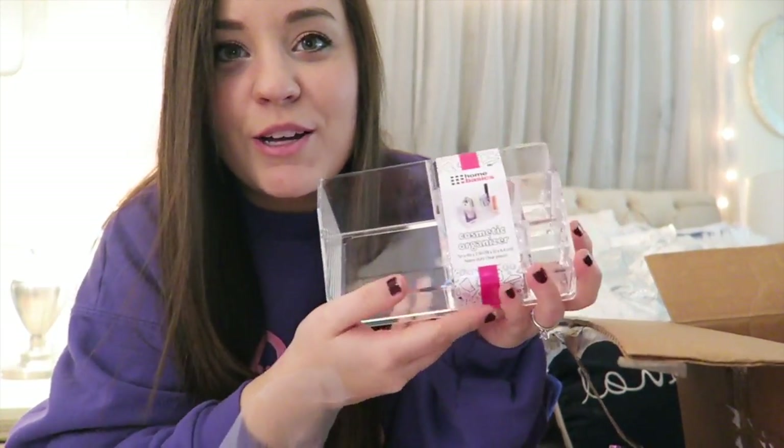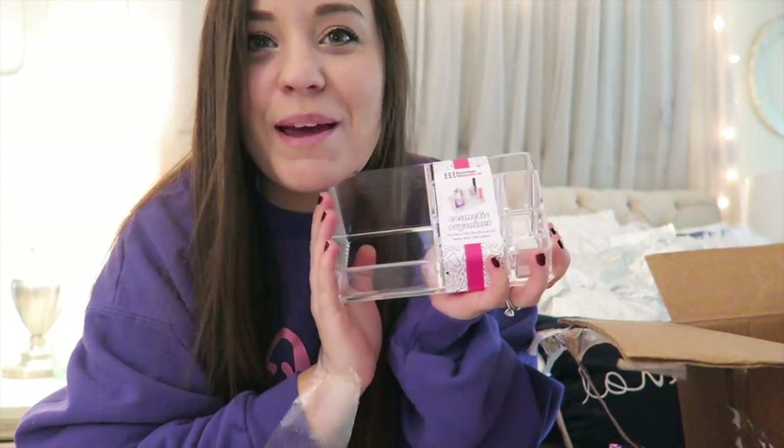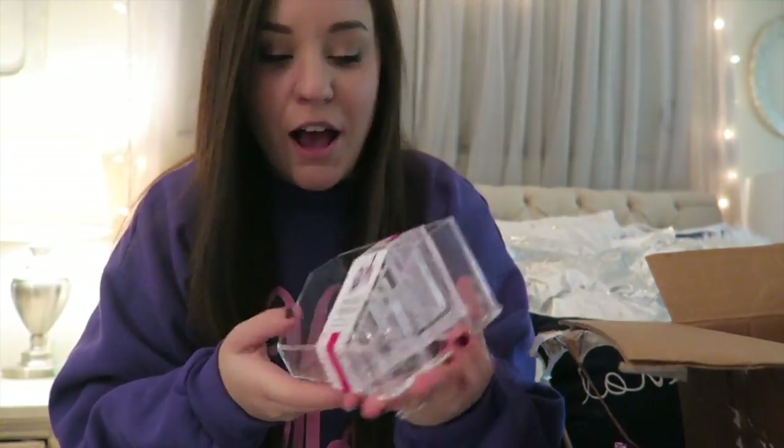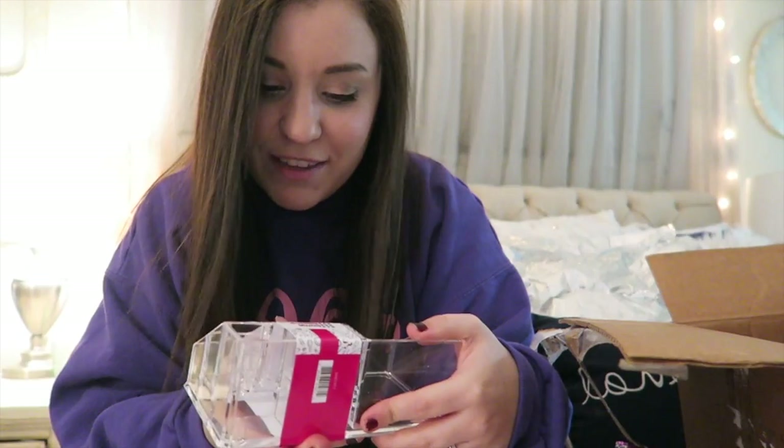This says 'I hope you love this as much as I do — I'm sure I will because you already have me nailed down.' Oh snap — I have always wanted one of these! It's a makeup holder, like a cosmetic organizer. Oh my gosh, it's so cute! Thank you so much. I love this — I'm going to put it on my dresser right there. I already know what I'm going to put in it!